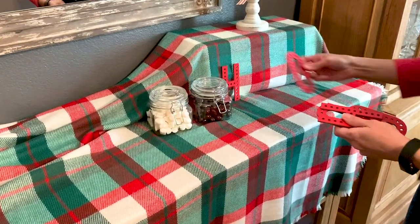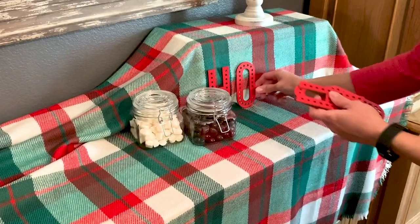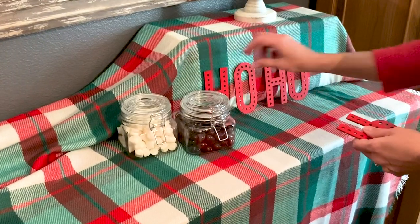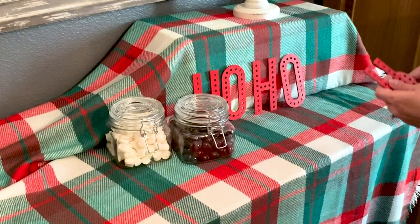At the Target dollar spot you can find a lot of cute little details like this set of letters that has 'Ho Ho Ho' written out. You can actually use these as stickers, but I thought I would just prop them up against the box so that you don't notice the box as much and you start to see it more as decor.